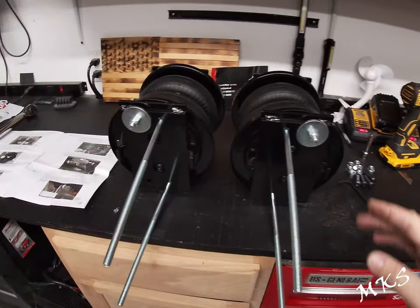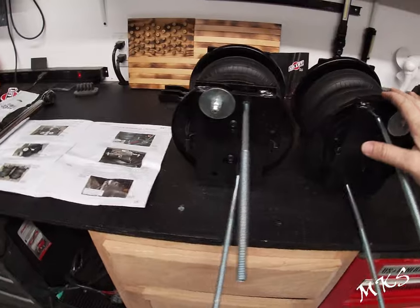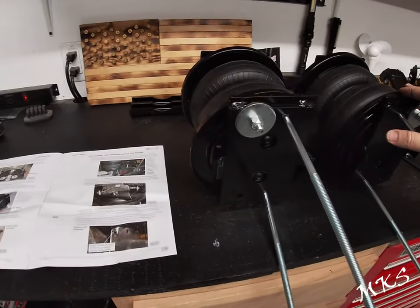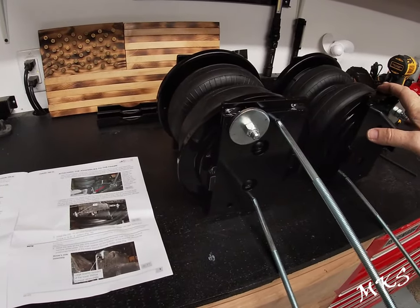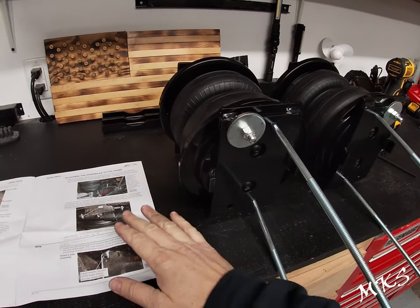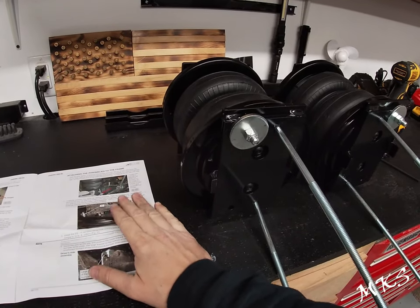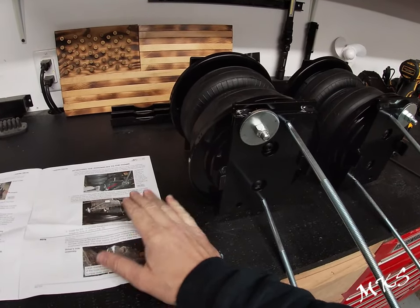Now that we've got all this put together correctly, we can start to mount these on the truck. The next thing will be attaching the assemblies to the frame. There are some tidbits in the instructions that we want to make sure we cover so that we get it right the first time.